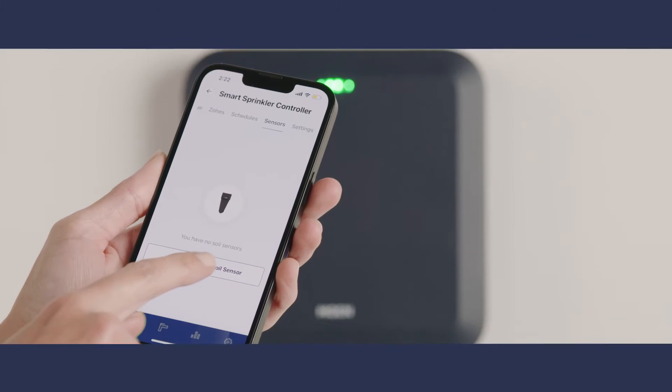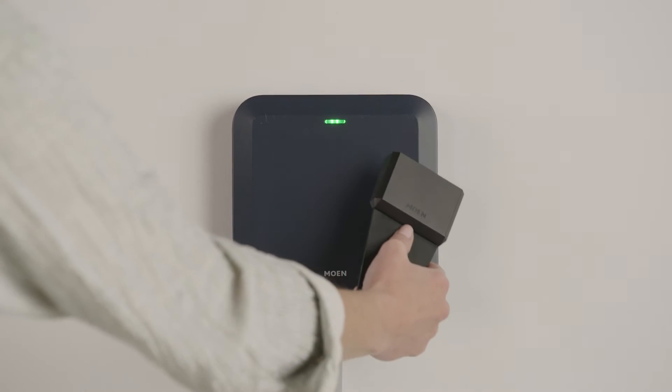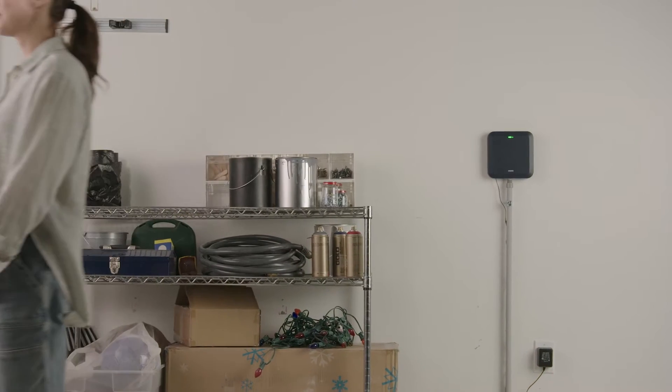The Moen Smart Sprinkler Controller can also be paired with the Moen Smart Wireless Soil Sensors to further customize watering based on varying soil moisture needs. It's the ultimate in sprinkler customization.